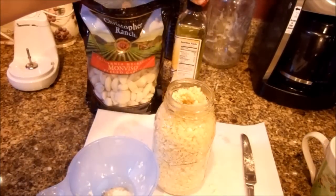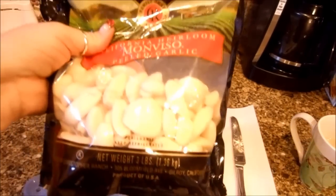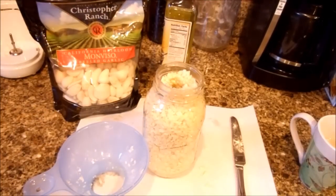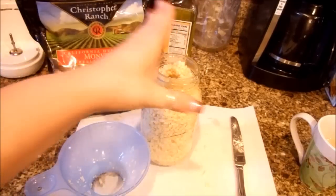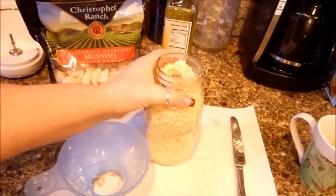We're back — the jar is all full. You can see I used approximately half a bag of garlic, so you can definitely make two full jars. These are the quart-size jars. With one bag of garlic you can at least fill two quart-size jars. I got smart and used my little funnel here — didn't even think about that when I was doing the first step.